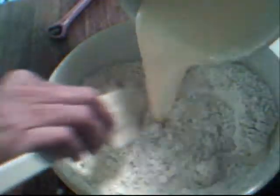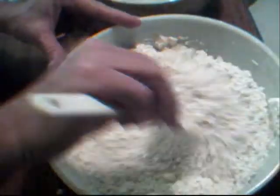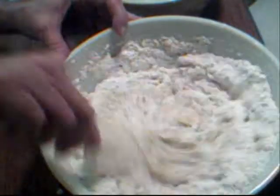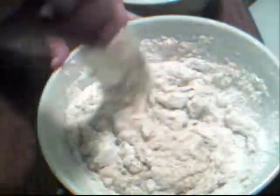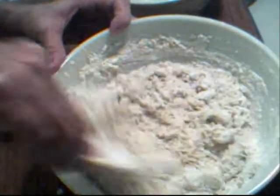Now we're going to add in our wet ingredients to our dry. I just want to mix this until it is blended — I don't want to over-mix this because it'll make our muffins tough. I'm just using a little rubber spatula. That's what I love about this: you don't have to pull out a mixer, you don't need a food processor. It's just really simple and the ingredients are so easy.